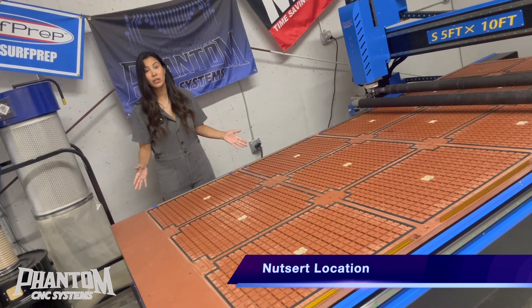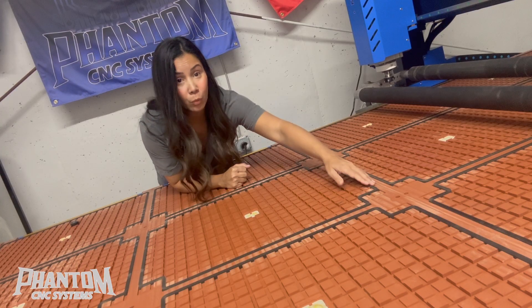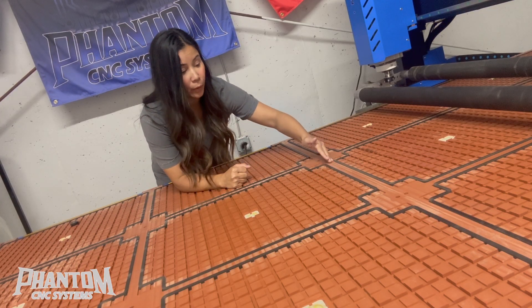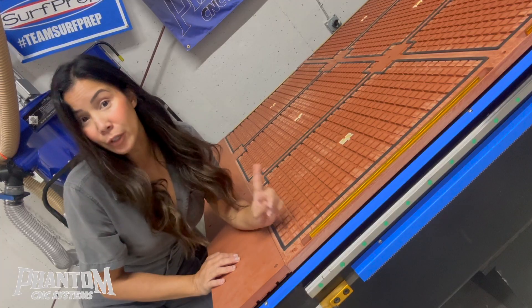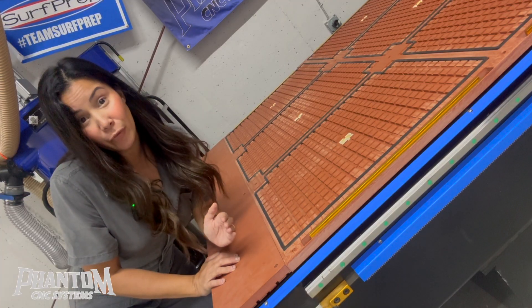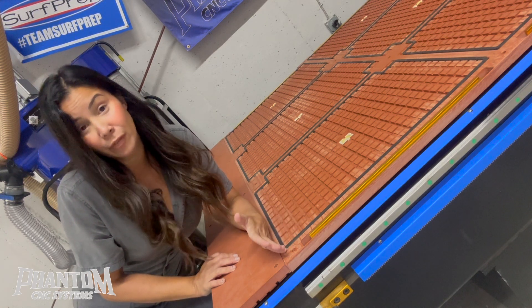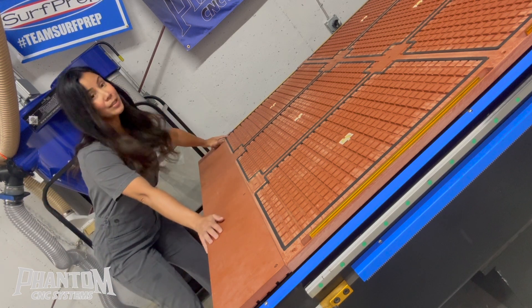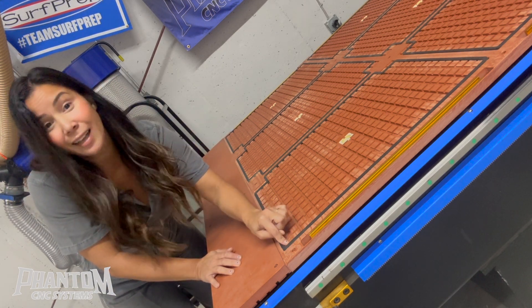The first step is figuring out exactly where we want our Nutserts to go in the bed of our CNC. Ideally, you want your Nutserts to be inserted between the zones on your CNC so as not to disrupt the vacuum. Note that it gets a little tight on the front end of your machine if you insert your Nutsert on the outside of the vacuum zone. At these corners, I decided to attach my Nutserts just inside the vacuum zone — but hey, you do you.